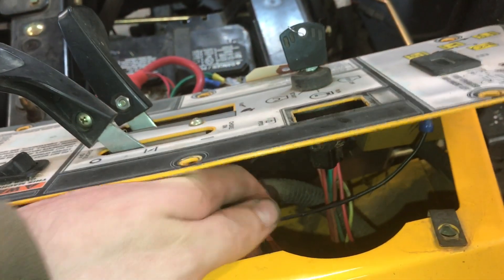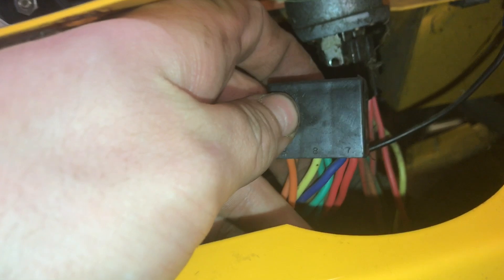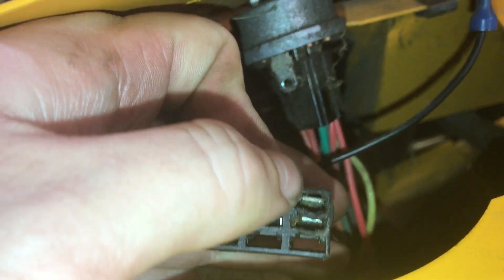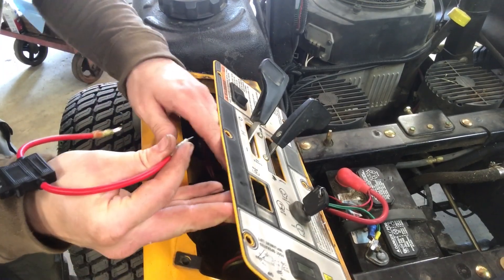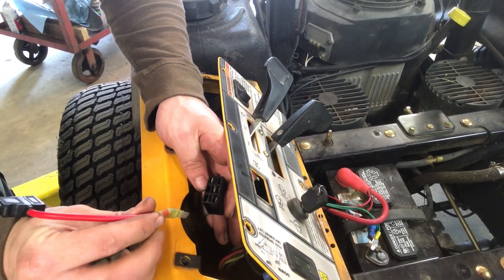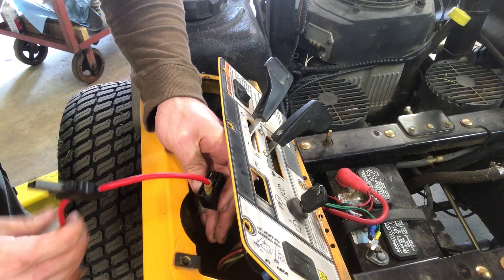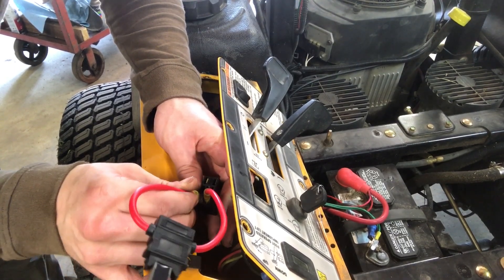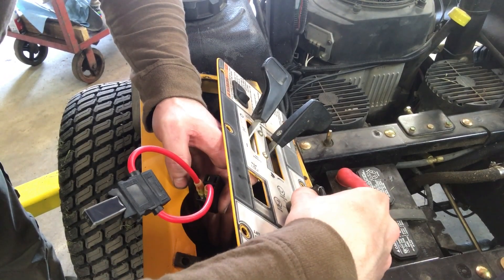So what we can do is we can actually be the switch. We know we want 12 volts going to that blue wire, but that switch isn't allowing us to get power from here over to here. Let's go ahead and jump these. We'll try to hear it with the chainsaw running in the background. I'm going to hook up to my power side. And remember, this is a jumper wire, so be careful. Then we'll turn the key on — we should hear the clutch.